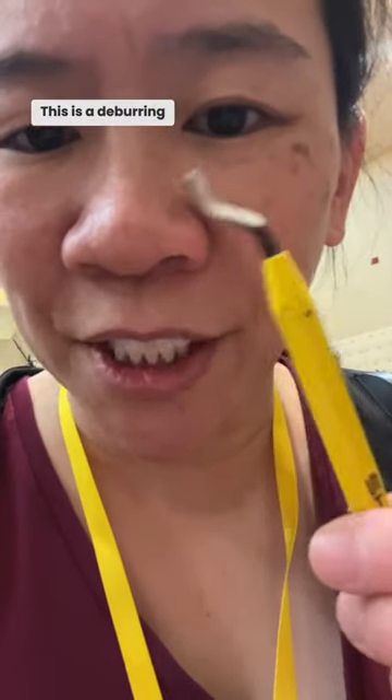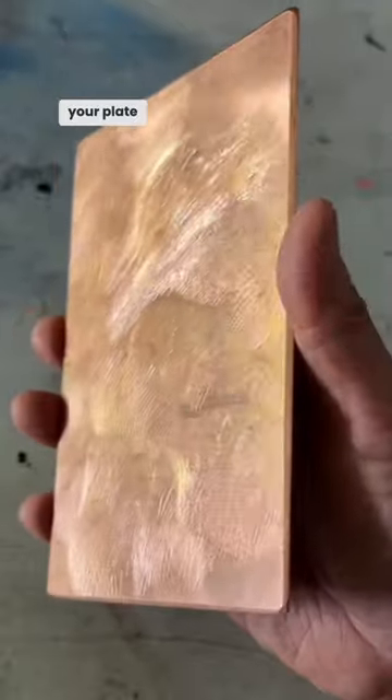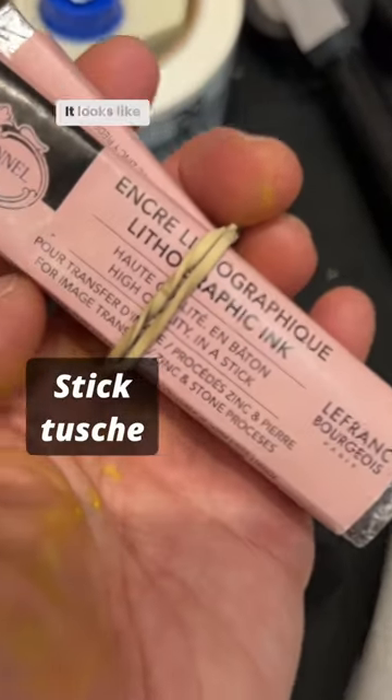This is a deburring tool, and instead of using a file when you're beveling your plate, you use this. Stick touche? It looks like candy.